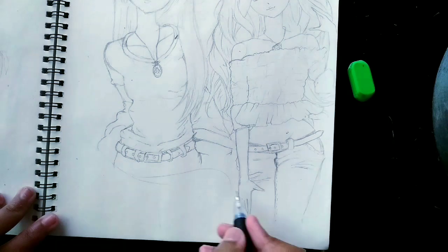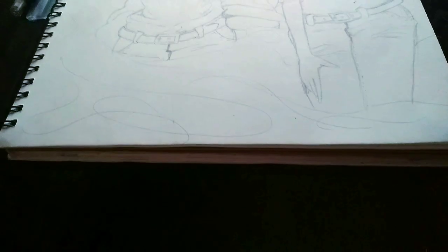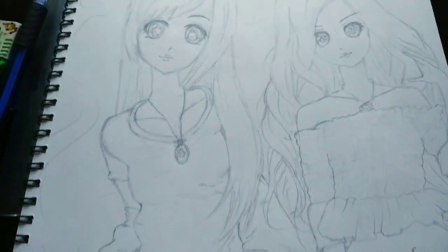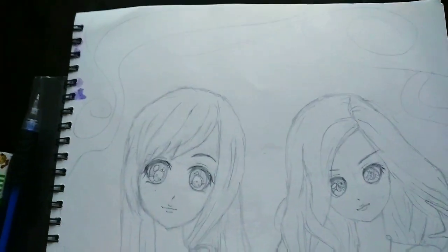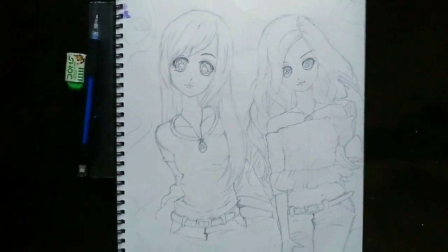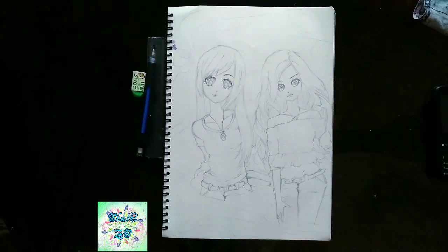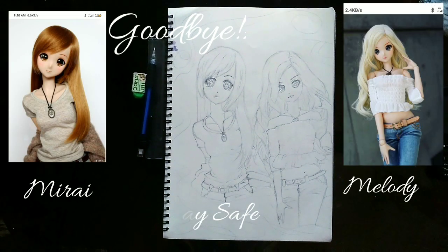And this is something that will fill up the page. Oh my god, our drawing is finished. They both are looking really so cute. On the right side we have Melody and on the left side Mirai. The coloring video will come soon. Till that time, stay safe and goodbye for now. Bye bye.